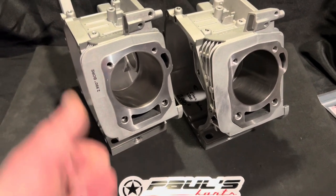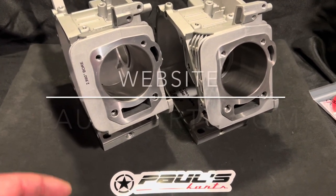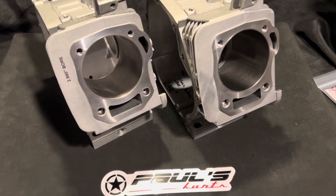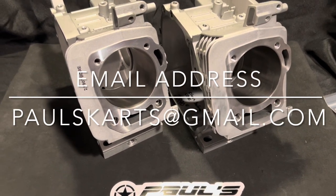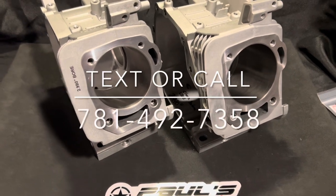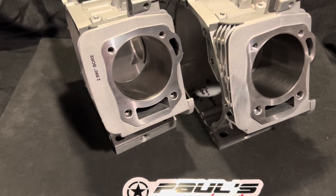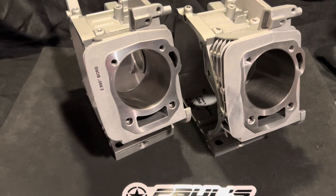Check out the site at paulscarts.com. You can email me at paulscarts@gmail.com. You can text or call — preferably text — at 781-492-7358. You can also contact us through the website; there's a contact us button that shoots us an email and we'll get back to you. Anyhow, I'm Paul from Paul's Carts — until next time, guys, have a nice day.